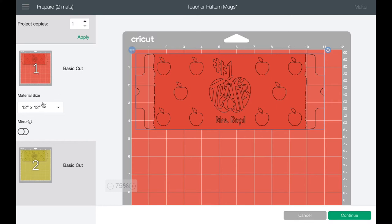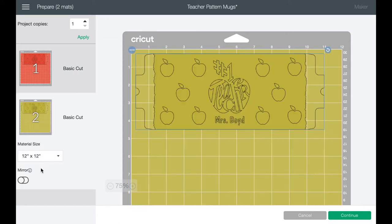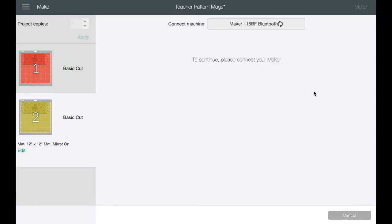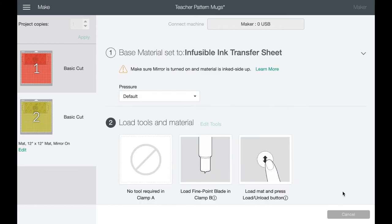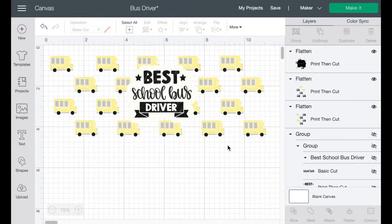Now I want to quickly show you how to do a similar design using sublimation. With sublimation you can have as much pattern and detail as you want because you're printing it out — you don't have to limit your colors. I did the little buses — I went in and picked an image. It didn't need to be too intricate since the buses will be small, but you can technically print anything. I could even put a pattern behind 'Best School Bus Driver' using the offset tool since it's going to print anyway.